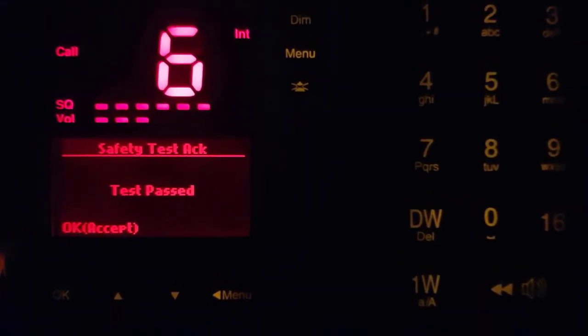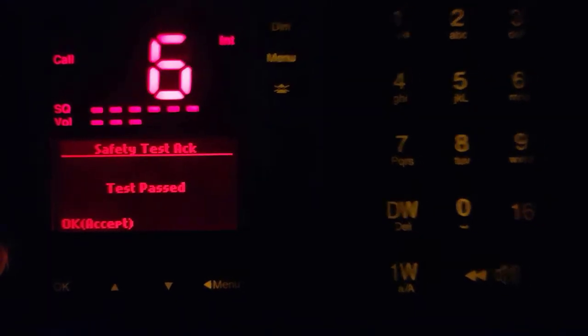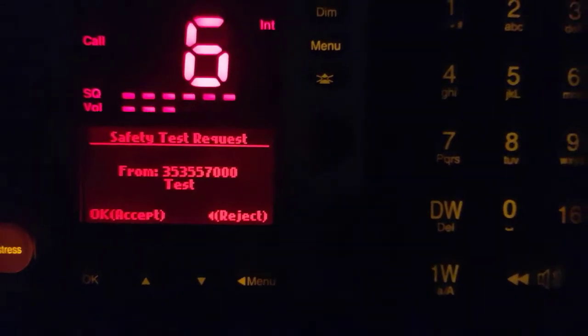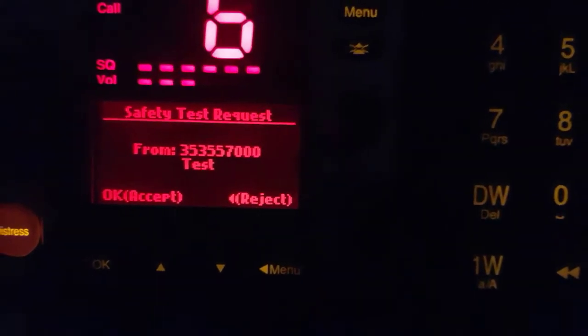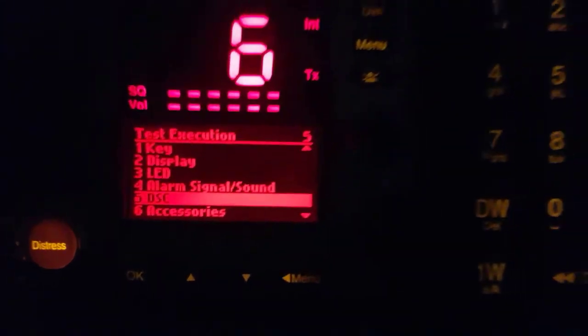If you push OK, accept. We will get an acknowledge message. And we will also get information from the other DSC device over there. Push the accept button. And you see we have to give an acknowledge message like another vessel — but this is the same vessel. Push. We will take another device alarm.